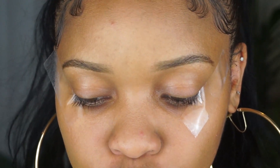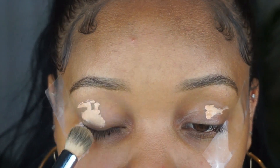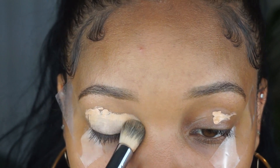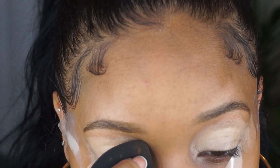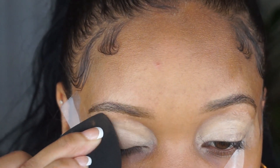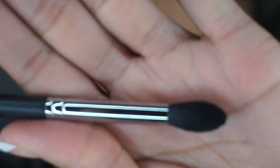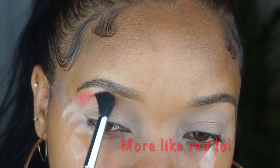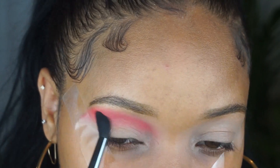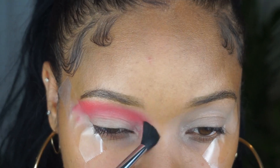For my eyeshadow base I'm gonna use my P. Louise. I want enough so that not only will it last all day but that my pigment is super bright. I'm blending this out and leaving it pretty thick, then taking my makeup sponge to blend it out a little more. I'm gonna be using the Take Me Back to Brazil palette from BH Cosmetics. I'm going into this orange color and using that right under the brow bone, dragging the color all the way out to the tape and almost all the way to the sides of my nose.